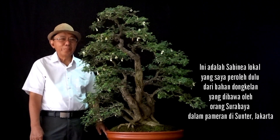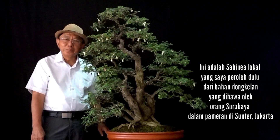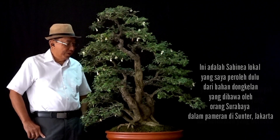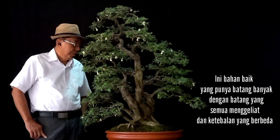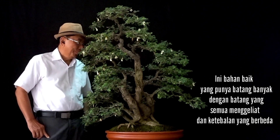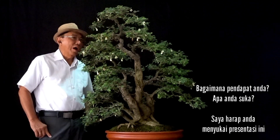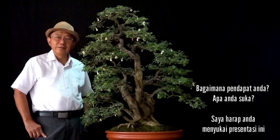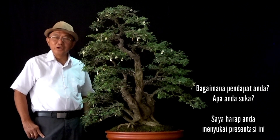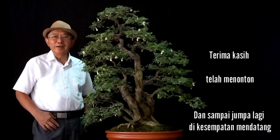This is the local Sabinia that I got a long time ago from a Yamadori stock brought by a person from Surabaya during the exhibition in southern Jakarta. It was a nice material when I first saw it. It had many trunks, all moving and with different thickness. So I made it into something like this. What do you think? Do you like it? I hope you enjoyed the presentation. Thank you very much for watching the video and we'll see you again next time.